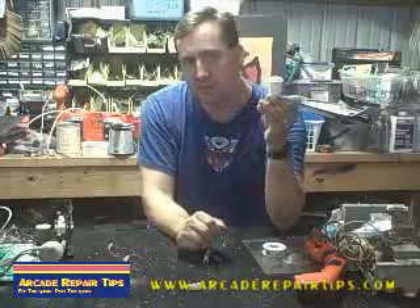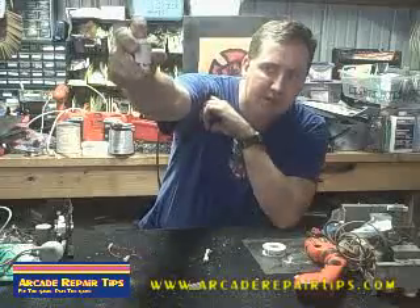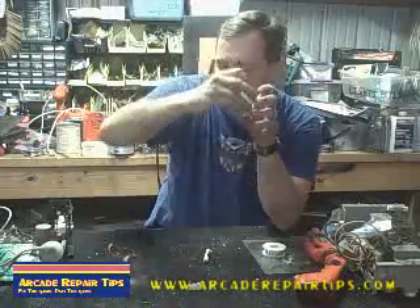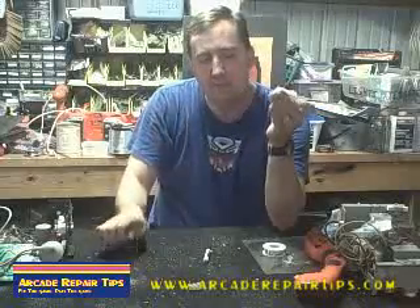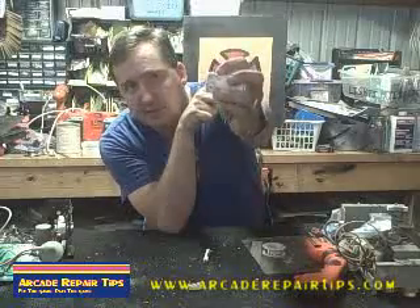A lot of times when you see these on a game, it works real simple. As you push down, the little cherry switch is being pressed by the button. A lot of times there are two wires that will go to almost any button, but as you might notice, there are three places to put them in.